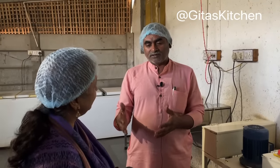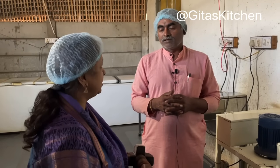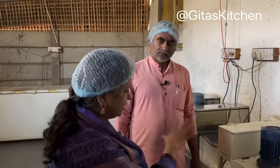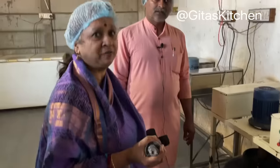There are many types of wood used for the bilona: sandalwood, chandel, babool, arjun, palas, sami, and more. If you go to their website, all these details are available. Ramesh Bhai tells me that the entire machine has also been developed to churn the curd in the traditional way.